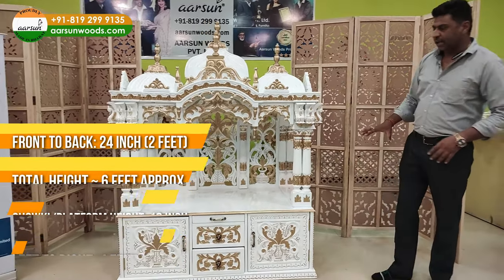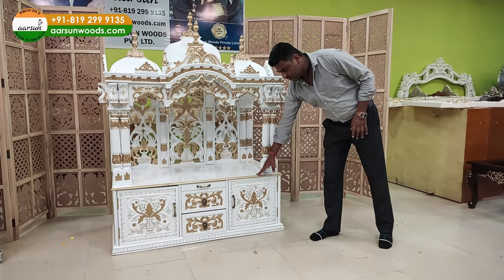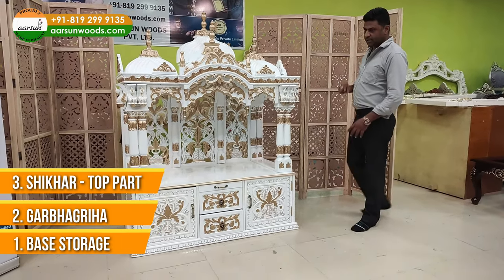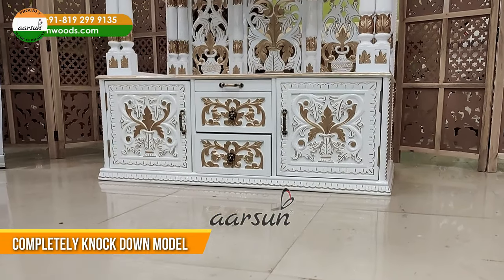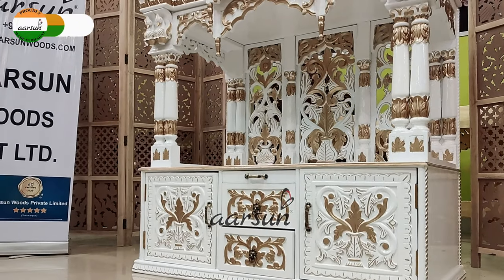This is the overall size, and this unit is in 3 parts. The first part is the base, then we have the garb ghar, and then the chhatri part. As this one is going to the US, it is a completely knocked-down model. It will go in small parts, packed together and shipped out, so it can be assembled on site.